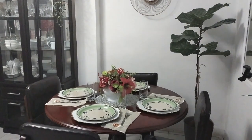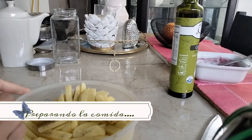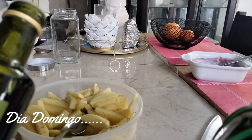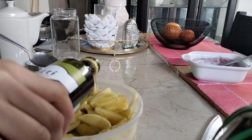Estoy feliz de tener esta mesa. Ya por aquí es otro día, y yo estoy preparando la comida. Estoy preparando un lomito saltado de atún.